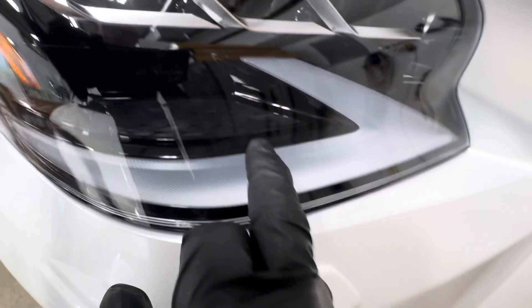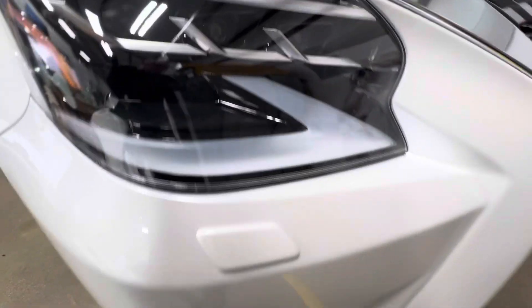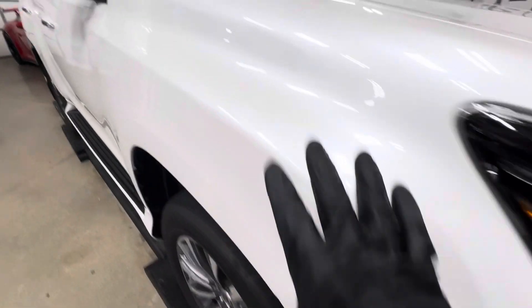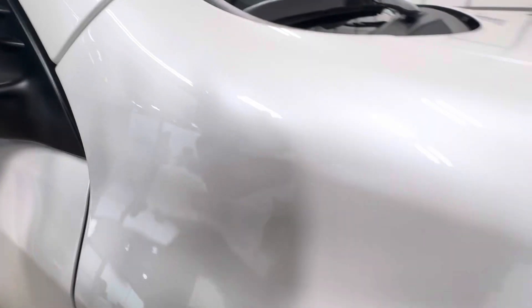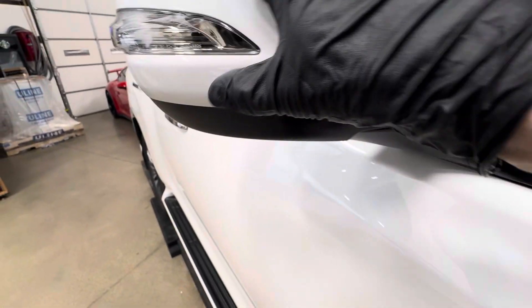We take these clips off and put two layers of PPF on the bumper here — two layers on the full bumper as well. Coming back here, everything is fully wrapped in; these come off and we wrap underneath everything. This comes off, everything's wrapped underneath.